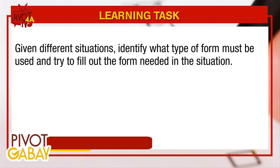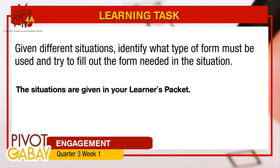Given different situations, identify what type of form must be used and try to fill out the form needed in the situation. The situations are given in your learner's packet.